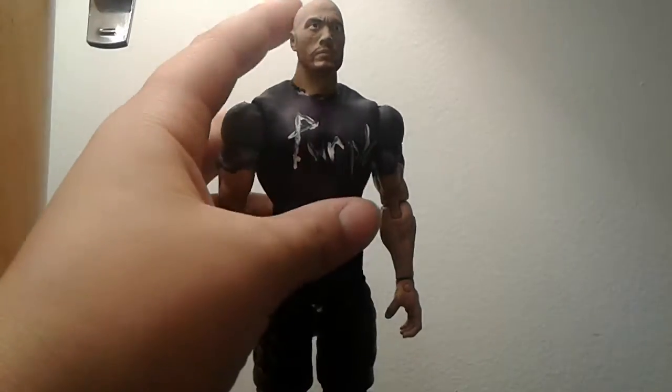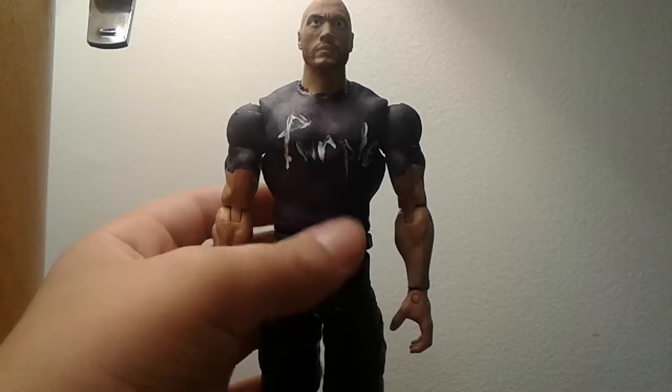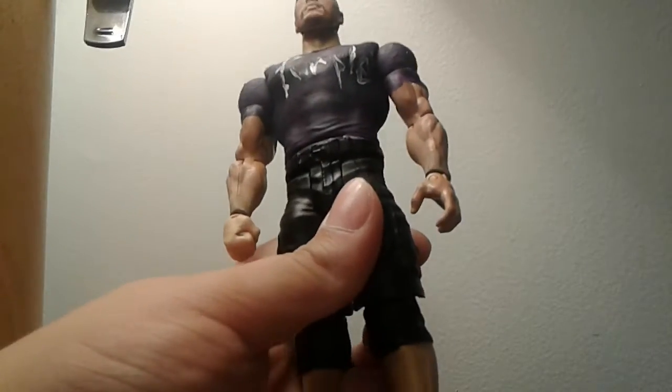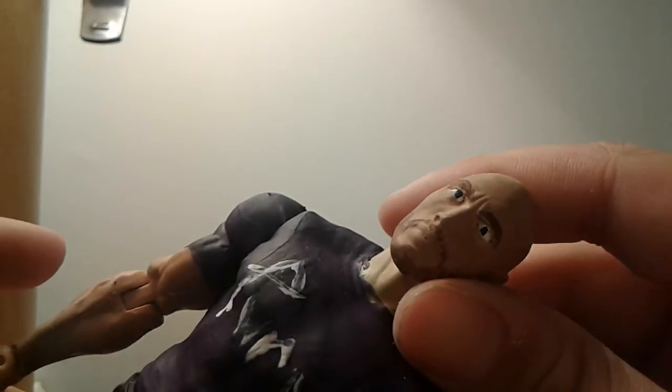The formula I've used for this figure: these are Macho Man arms from a basic figure I had, this is a Rock head with skin tone paint, and then this is a John Cena body. On to the head scan — here it is. As you can see I repainted the eyes and I think they turned out pretty good.